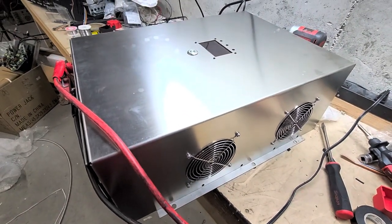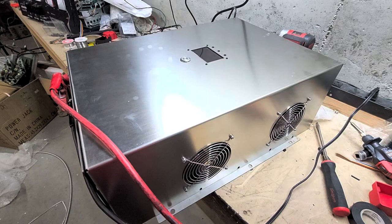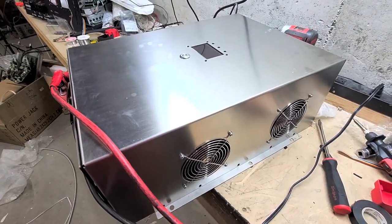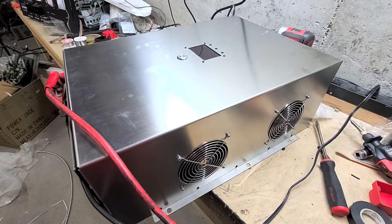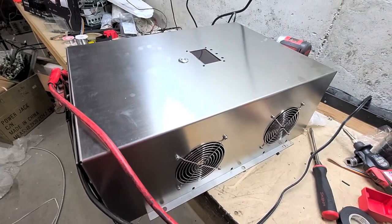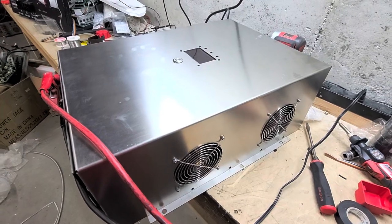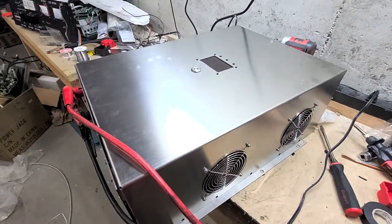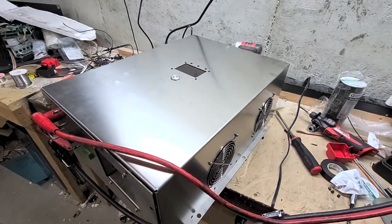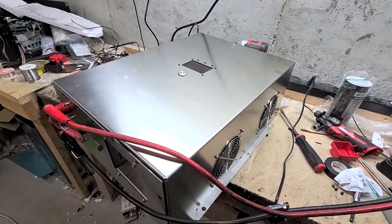Hey everyone, Sean here with another Janetree Solar video, late Sunday night. Before I get into that, janetreesolar.com is where you can find custom Power Jack inverters, spare parts, and replacement parts for your Power Jack inverters.